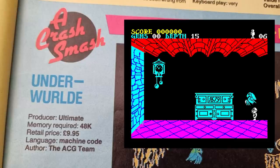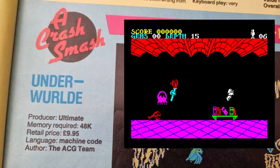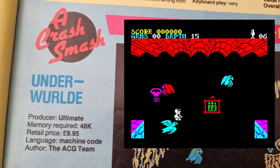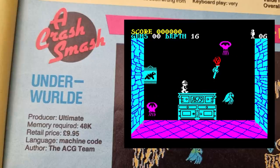Underworld for me is not a good Ultimate game. If any other company had released it, I would have said it's great, but because it's Ultimate, I was expecting more and I wasn't really impressed with it. Maybe because I could never play it and it was just too annoying. Anyway, Crash gave it 92%.